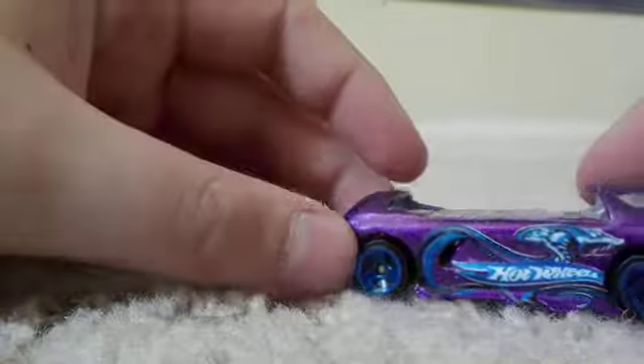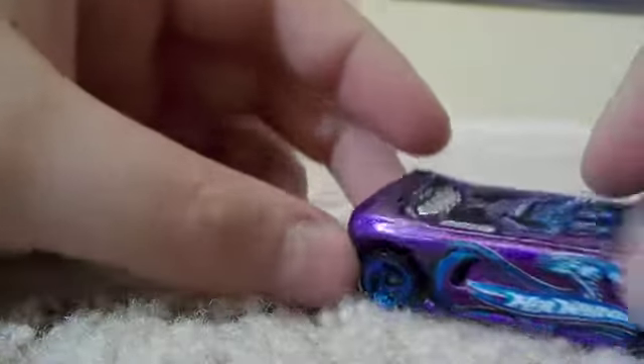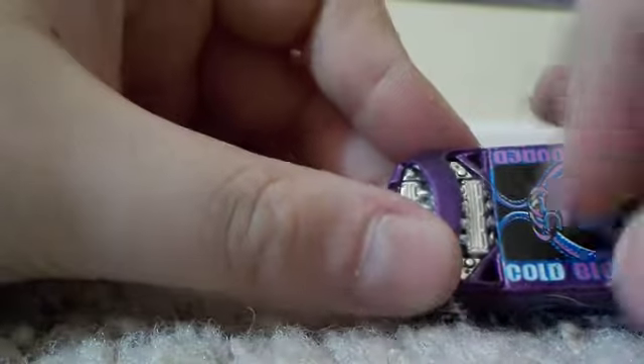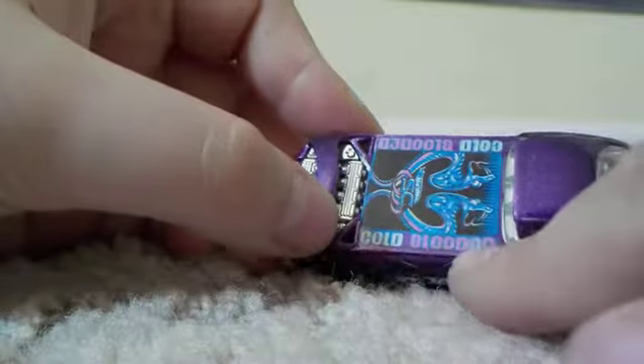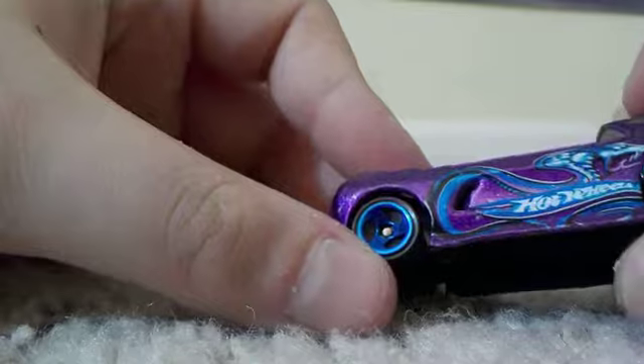Then you have this one, which is the Cold-Blooded one. You have a clear cockpit, just a regular one. You have snakes on the side, with 'cold' in white and 'blooded' in purple. The car is a very nice flaky purple, and you have the very nice blue three-spoke rims.